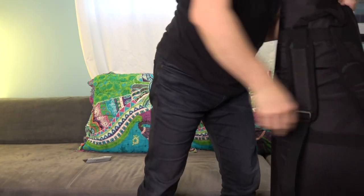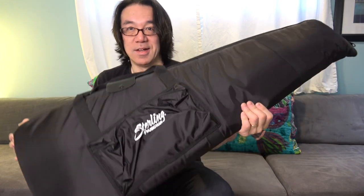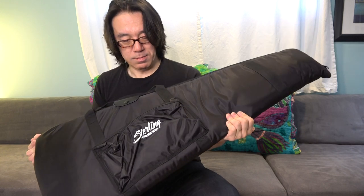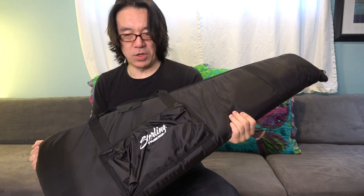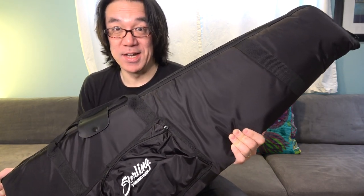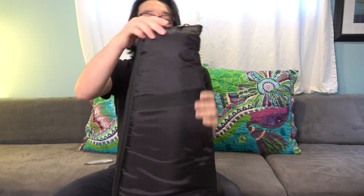Already I can see this is nice. It's well padded, really good — because sometimes guitar cases can be really cheap, you know. So this is really, really nice.